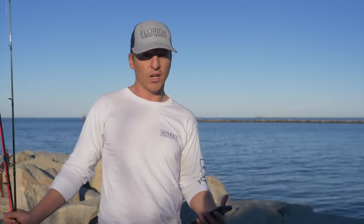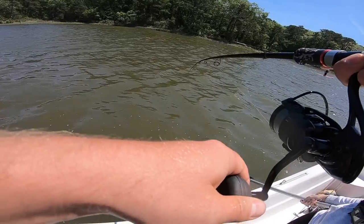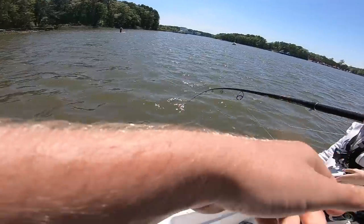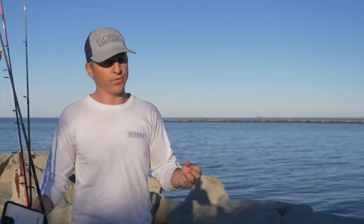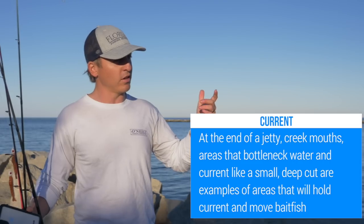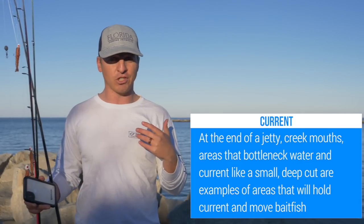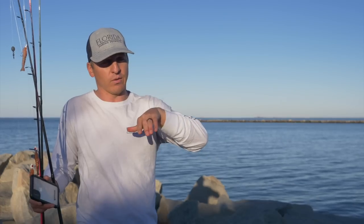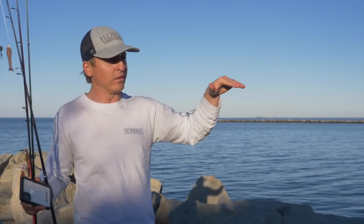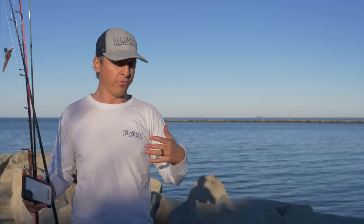When fishing off the beach, look for drop-offs, sandbars, sloughs, and deeper areas next to a shallow sandbar. Just because you're fishing for flounder in shallow water does not mean you can't catch large flounder — that is not true at all. We're looking for areas where they can ambush bait, particularly where you have strong moving current next to slack current. Docks are amazing — deep water docks and shallow water docks both work. A dock at the mouth of a creek or near a deep drop-off or the main channel is one you definitely want to target for flounder.